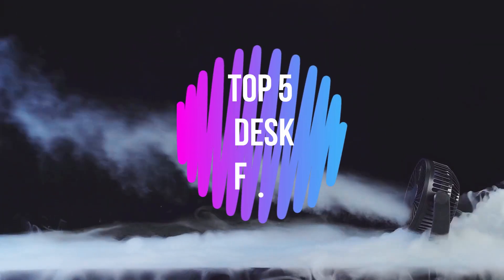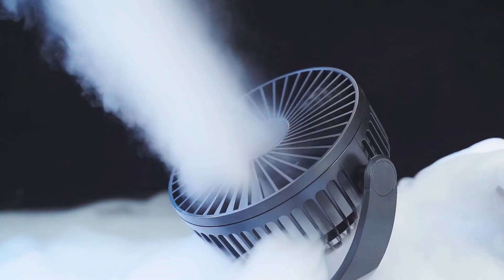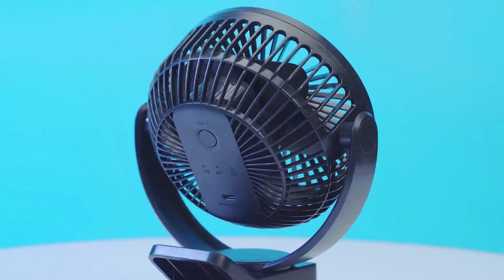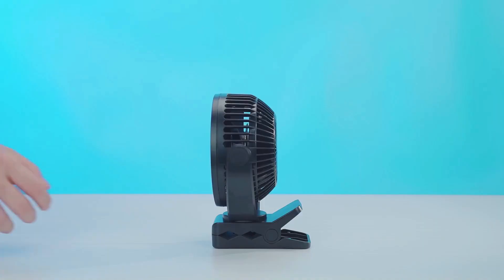What's up guys, in this video I'll show you the top 5 best portable desk fans to buy in 2023. These are the high rated and best selling portable misting fans on Amazon. If you choose from this list, you can rest assured that you are purchasing the best items.